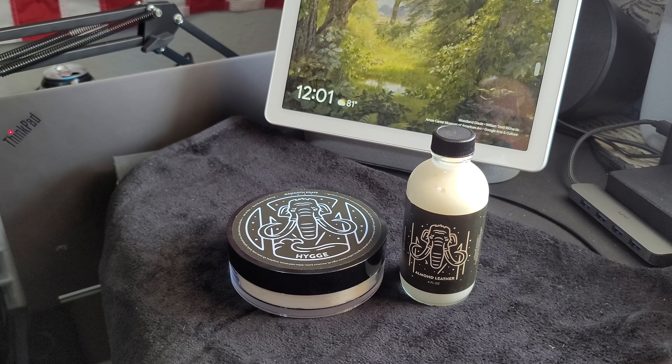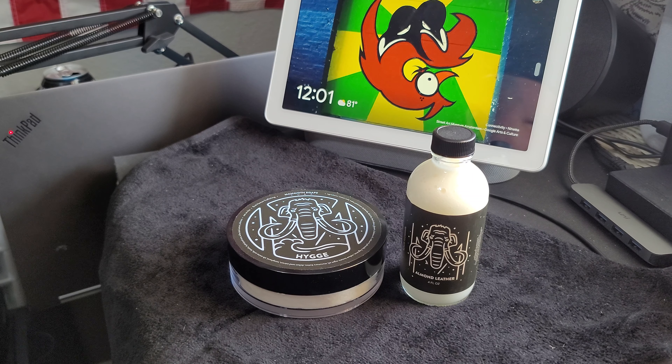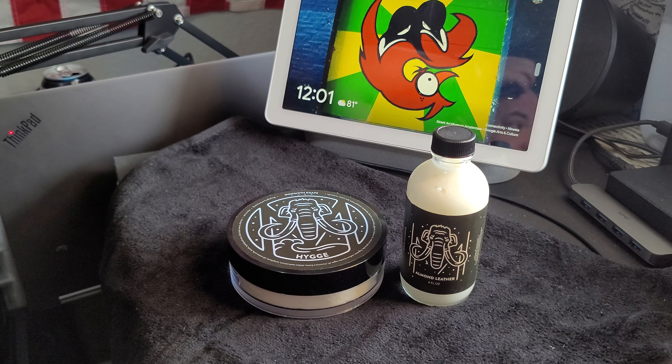Today we're going to be doing a review on House of Mammoth Shave Soap, something I picked up in the early days of getting into shave soaps. It was something that was on West Coast Shaving's website, and it looked pretty cool. I saw a review on YouTube and thought I would want to pick it up.